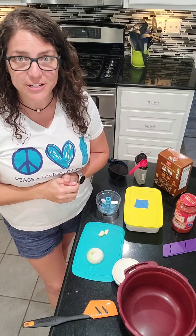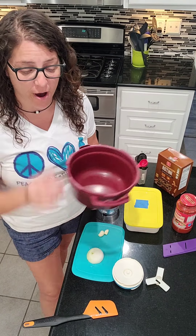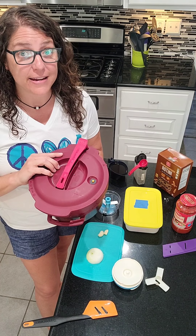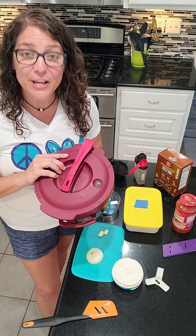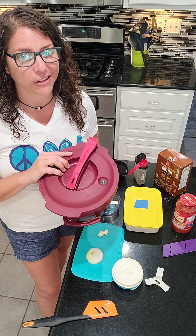Hey guys, today I'm coming to you to show you a recipe utilizing one of our premium products, the pressure cooker — a microwave pressure cooker — and we're going to make one pot pasta. All of the ingredients go in here raw, and then when you put it in the microwave, it comes out and everything's cooked. I think you're going to really like this.